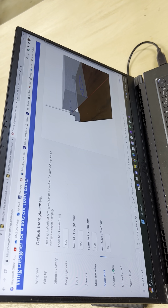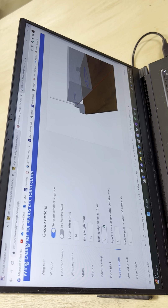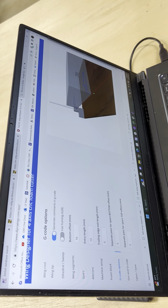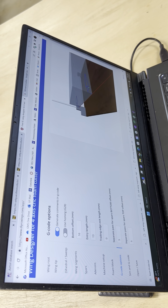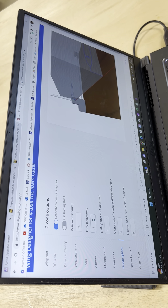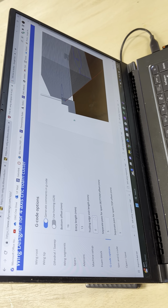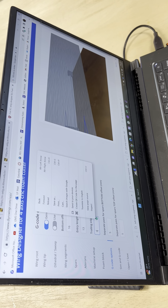As for G-code options, I'll gloss over most of this, but the bottom offset is the distance from the bottom of the wire up to the start of the wing's leading edge — I left it at 16 millimeters. Entry length is 13 millimeters, which is how far the wire travels forward before it starts the cut to the leading edge.